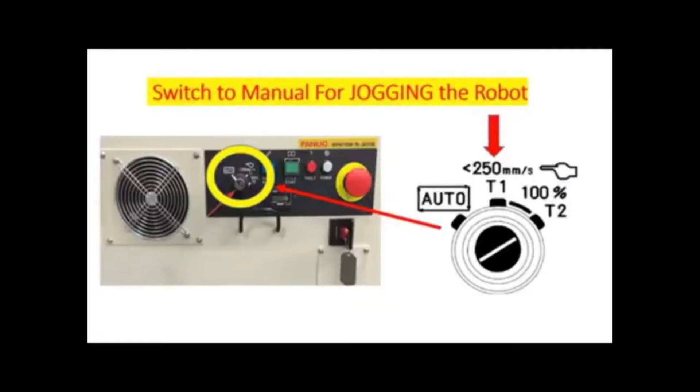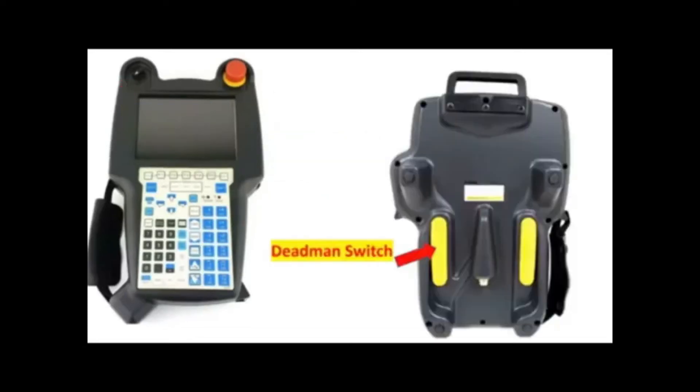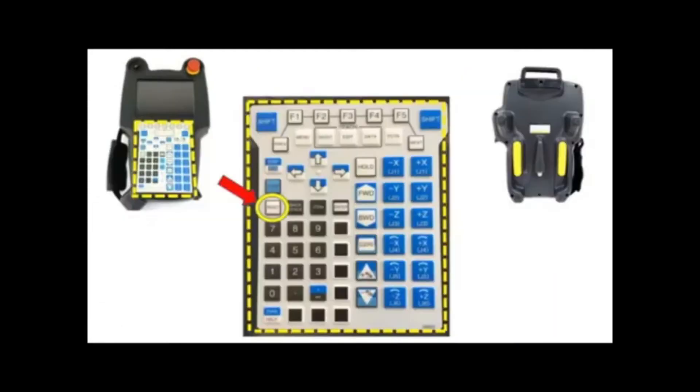First thing first, we're going to put the controller in manual mode and switch on the teach pendant to enable. Then press the dead man switch in the center to override the safety circuit of the door, and press the reset button to clear the alarm.